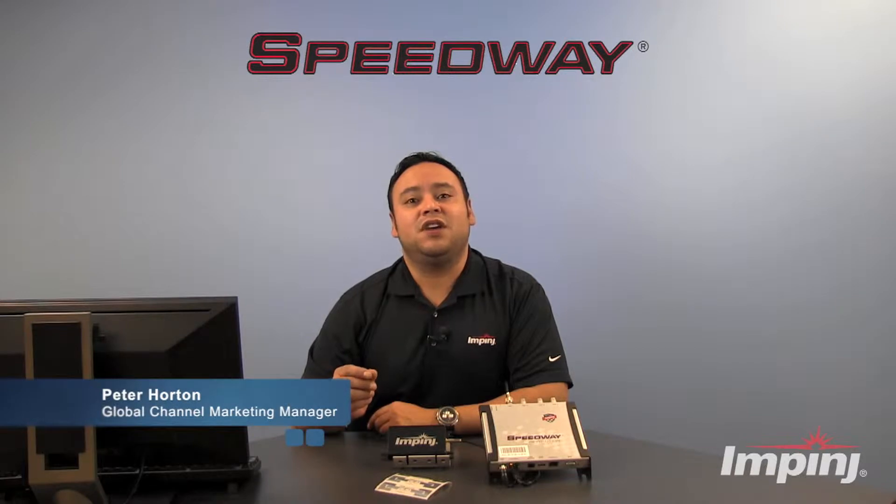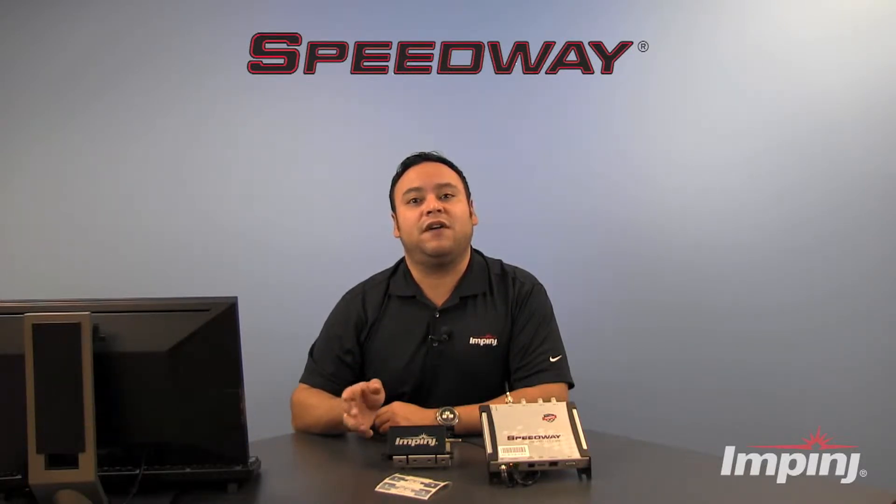Hi, I'm Peter Horton with Impinj, and today I'm going to give you a brief demonstration on how you can easily read RFID tags using our multi-reader software product with our Speedway readers.